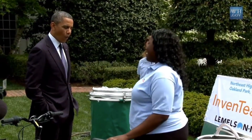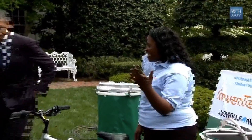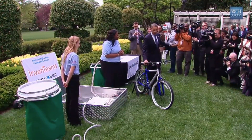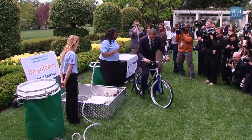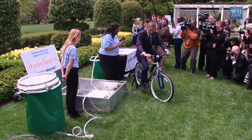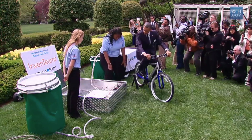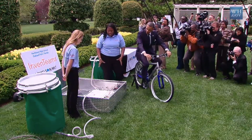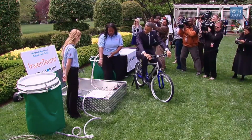You're welcome to try this out if you'd like. It's all powered by this bicycle here. As you're riding this bike, you're producing kinetic energy, and that kinetic energy is then being converted into electricity by this hub motor, powering this battery here. The battery in turn powers our entire electrical component of the invention, which is a water pump and two ozone generators.